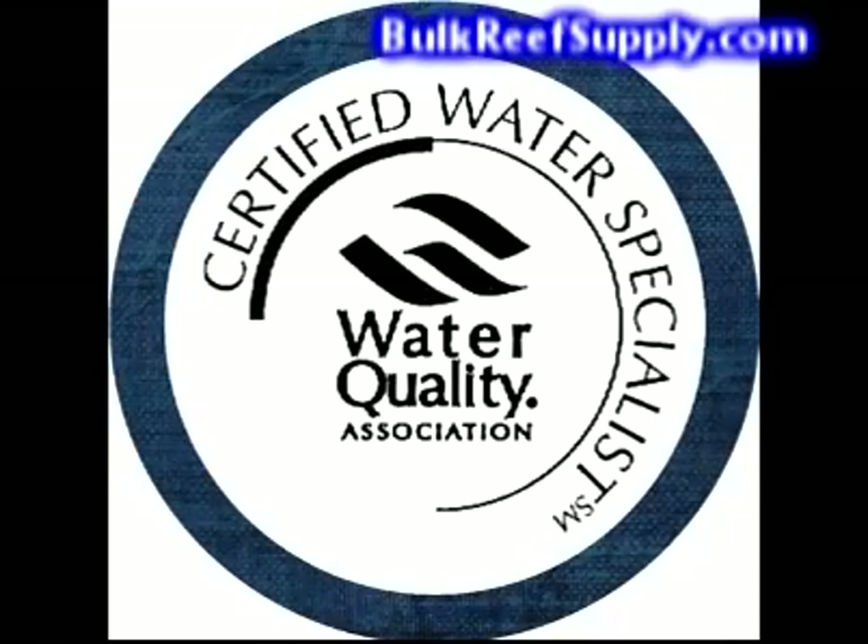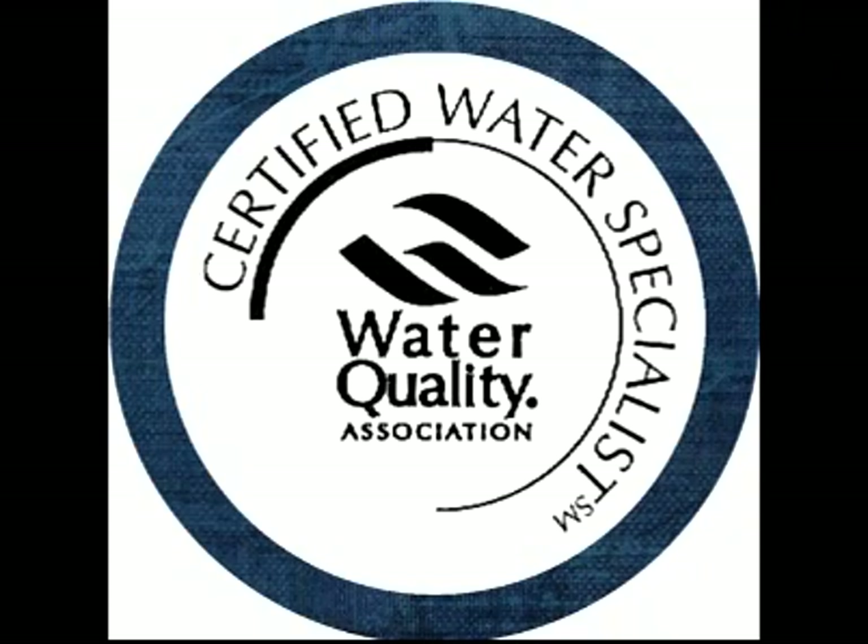We take water quality seriously and always make sure to have staff on hand that have been certified by the Water Quality Association as certified water quality specialists. This is intensive training that requires continual education to maintain your certification, which has a heavy emphasis on reverse osmosis but goes well beyond that to ensure proper knowledge on all popular water treatment systems. This means we'll always have qualified staff on hand to answer questions and help with unusual installs.